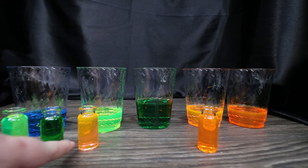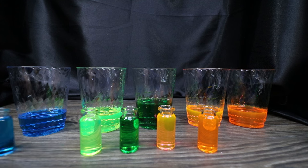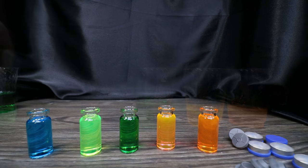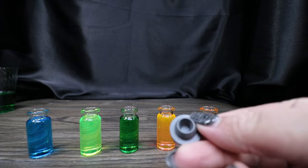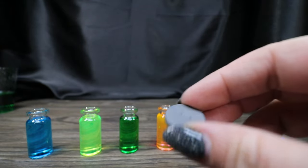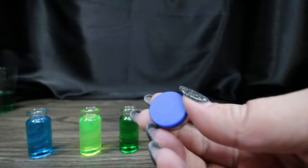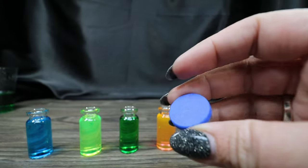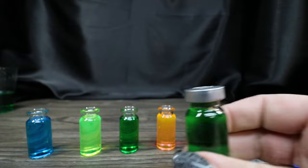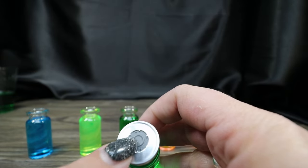Now that I have all my little vials filled up, we're going to seal and crimp them. Included with this kit are the little rubber stoppers — these self-heal if you stick a needle in to extract whatever liquid is inside. The lid gets crimped on, and the blue part is there for safety. If you pull the blue part off, it exposes the center with that little silicone stopper that's self-healing so you can stick a needle through it.